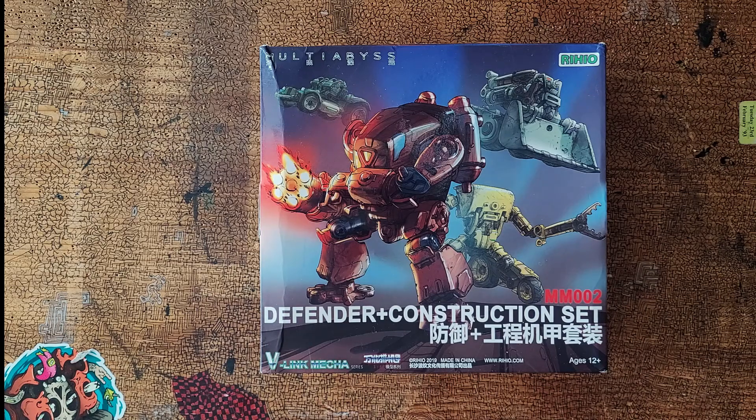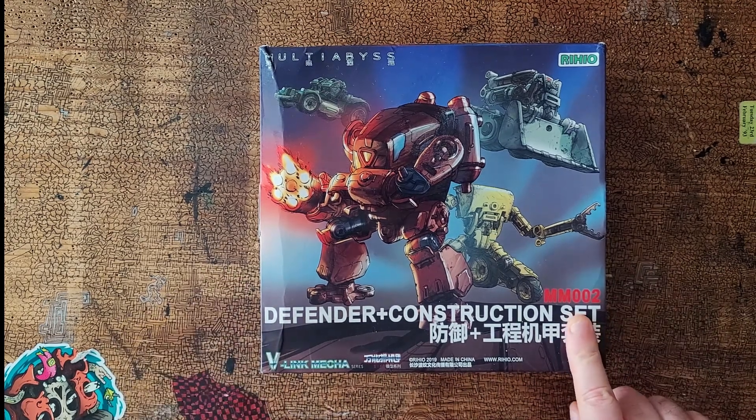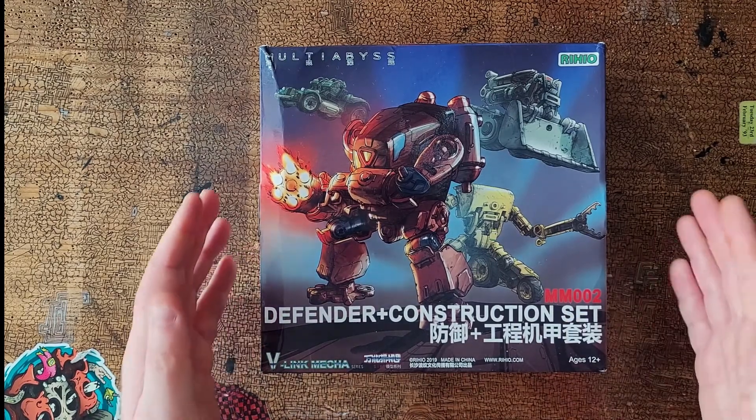Time to unbox another of the items that's in the Spinnyworld store. The Reheo Multi-Abyss — mechas of various forms are available. This one is MM002, the Defender and Construction Set.